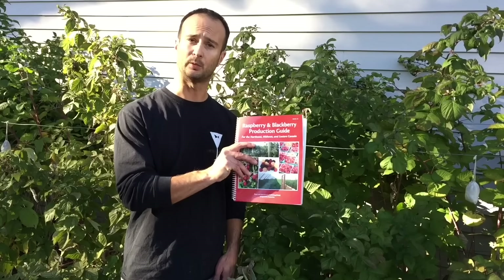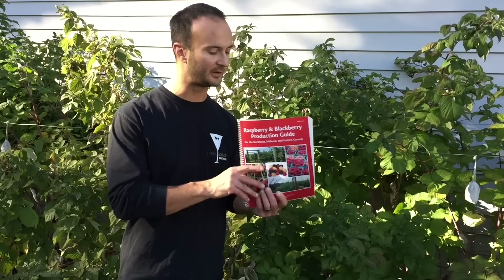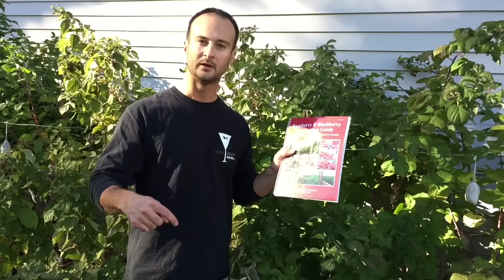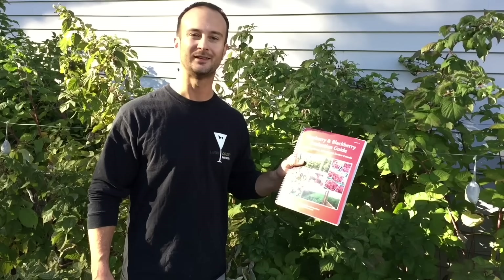Well, that's it for this year. I hope this compilation video helps you out and that you get out there and start your own raspberry patch. Check back, as next year I will have more updates. One of the best and most comprehensive sources I found is a book put together by all of the cooperative extensions — it's exhaustive and covers everything. There's also a link to a free PDF, and I'll put a link to that below. If this helps you out, favorite this video. Thanks for listening and good luck — I'll see you again next year.